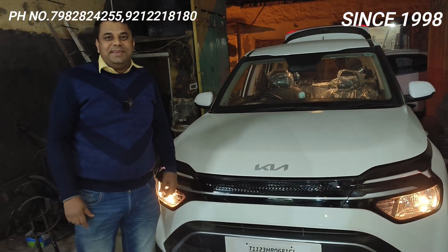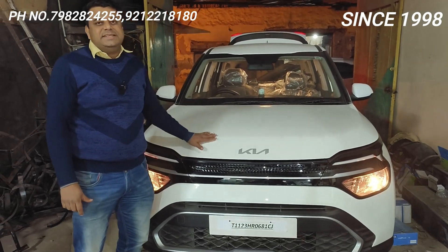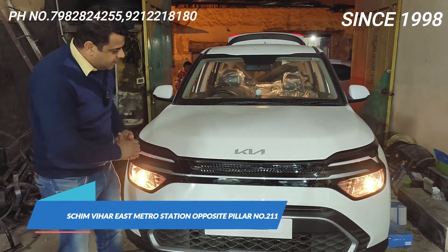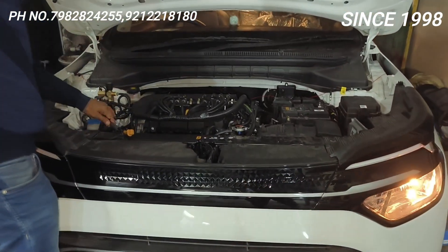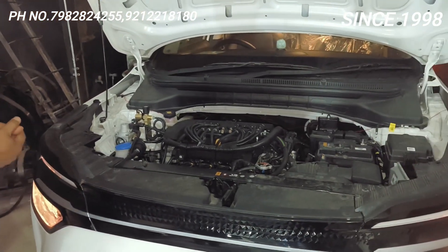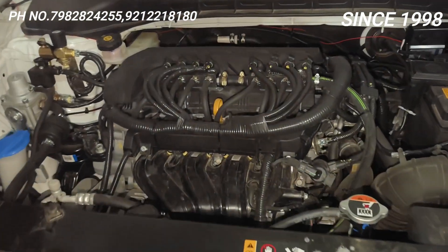Hello friends, welcome back to Car Energy with one more video of Kia Karens. This is a new vehicle — Kia Karens VA6 Phase 2. This is the Mezo VA6 8 injector kit. Just see the quality of the work.